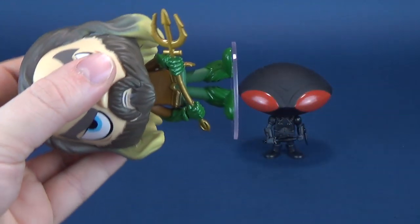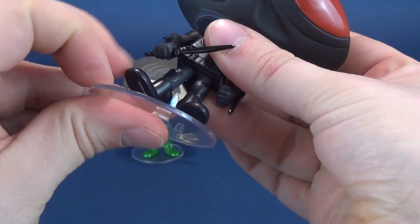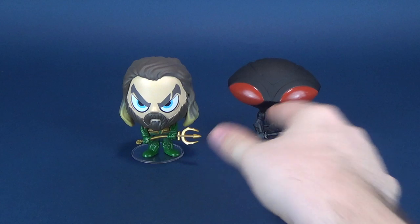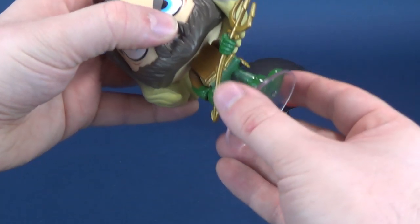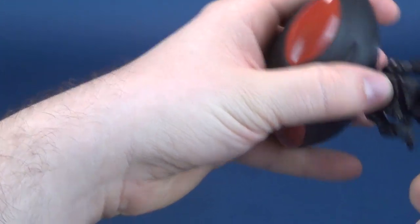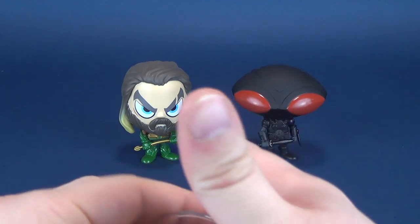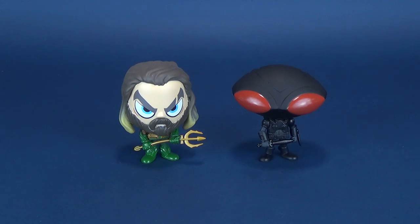They peg quite easily and effectively into both Aquaman and Black Manta's feet. Alright, we've talked enough about the clear stands — hopefully that has satisfied that one person out there. We're going to move these to the side, since I don't really need them for the rest of this review.